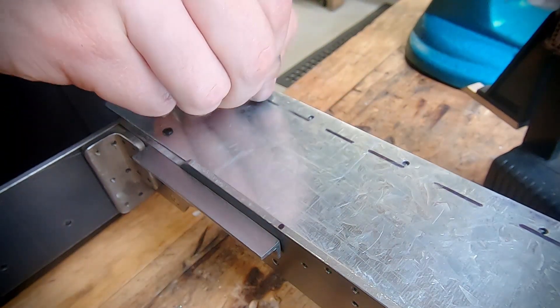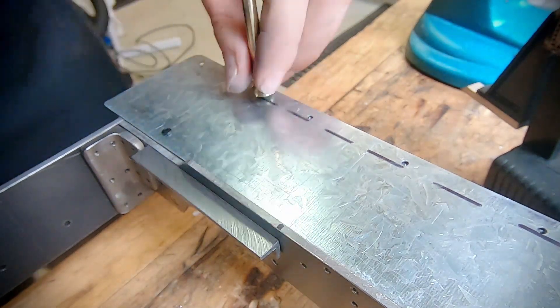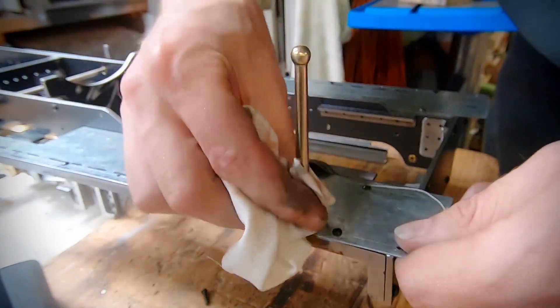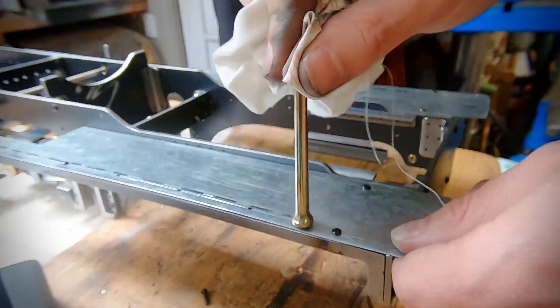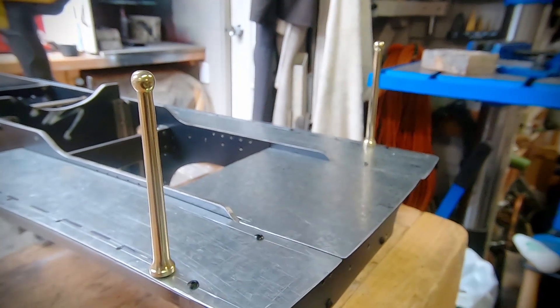From here I tidied up the holes in the footplate and I could test fit them. These actually won't be fully installed until the rear buffer is on, as the rear ones all fix into that. As you can see these have turned out really successfully, and I'm really pleased as there's quite a lot of brass that went into this, so a remake wouldn't have been ideal.